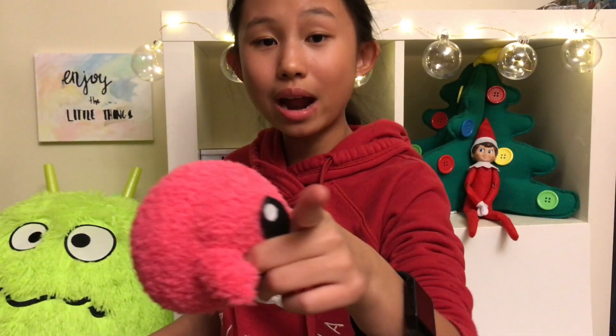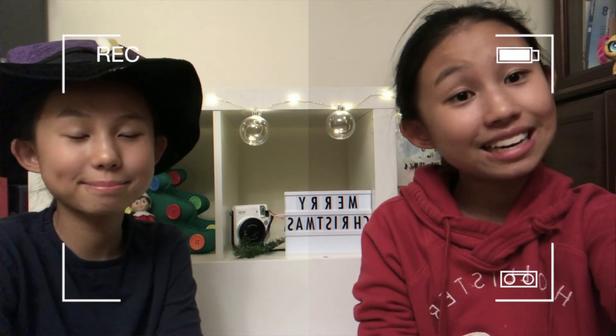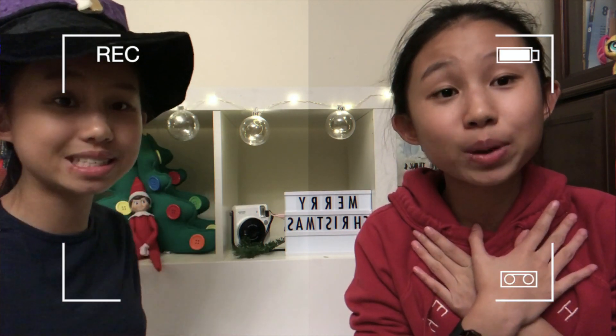Thank you guys for watching my video — if you want to see more you can subscribe, and I hope you have a great holiday! Before I end this video I brought a guest, so here she is, and today she's going to be talking about squaring up. Do you think squaring up is cool? Of course I think squaring up is one of the coolest things you can possibly do! I also decided to make a new hit single called 'Score Up' — if you'd like to see it, comment down below so I can make the music video.